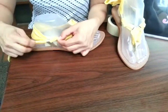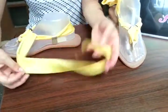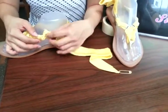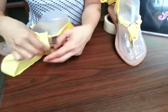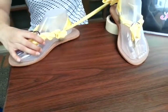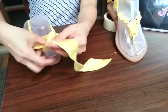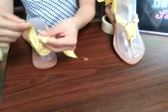Then you insert it towards your side loop, and you do the same for the other side — just wrap it around there. And again, this is just one of the few ways that you can design your Simpa sandals. Basic.